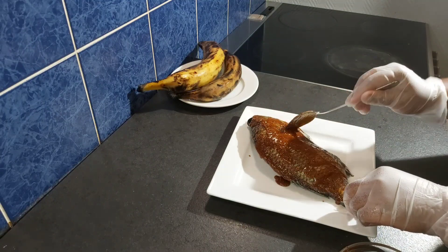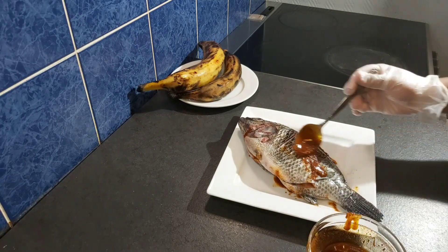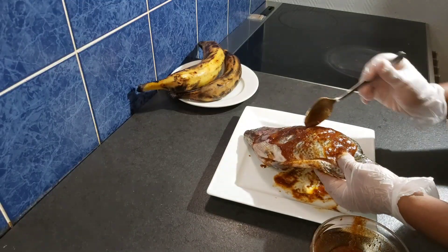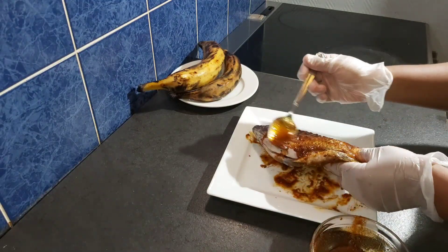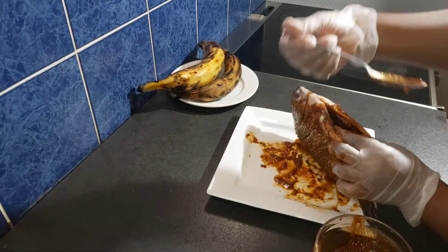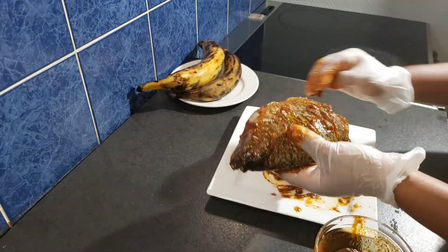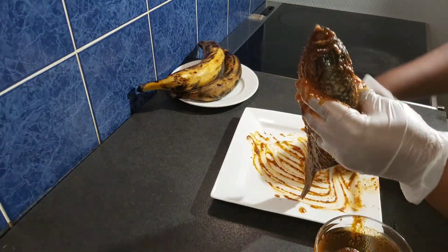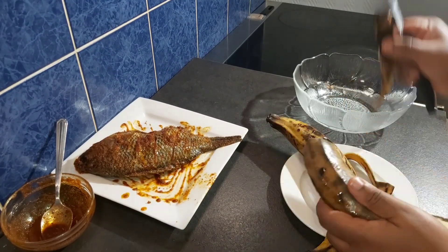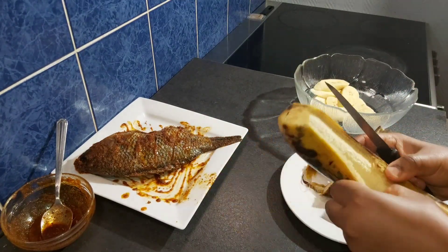I will start spreading the marinade on the fish, making sure I put it inside those cuts I made earlier. I'll flip it over and put it on the other side as well, coating the head of the fish and inside the fish very well. Once I'm done, I will keep my fish aside and start cutting my plantain.